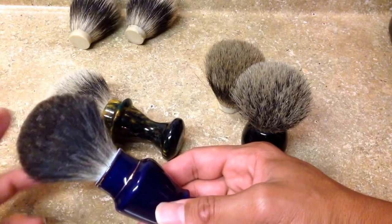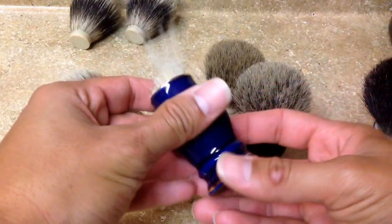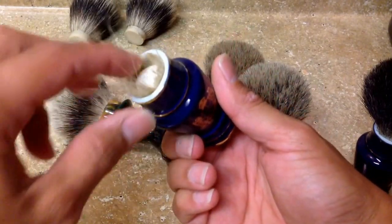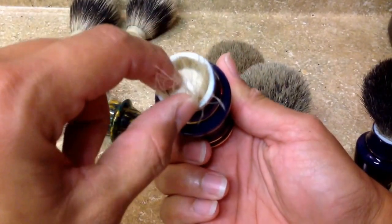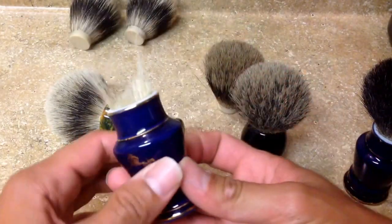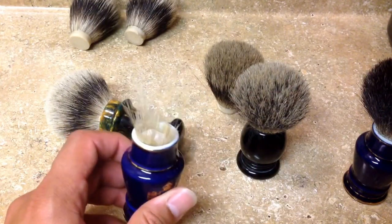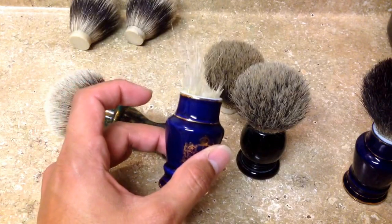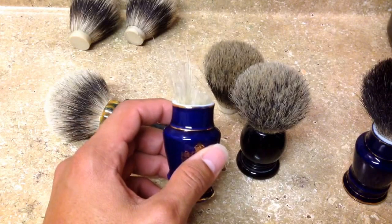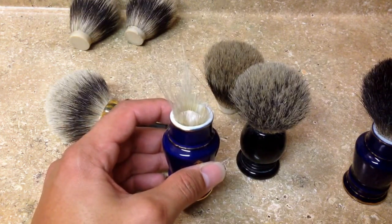Here's how I do it: basically chop the hairs off with dykes — diagonal cutters, however you want to call them. Then I take a Dremel and drill all that out. If you are doing a ceramic one, please be careful — use eye protection and gloves, because these will break, and when they break it's like an explosion.